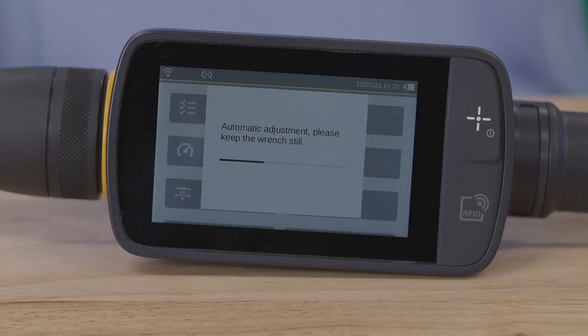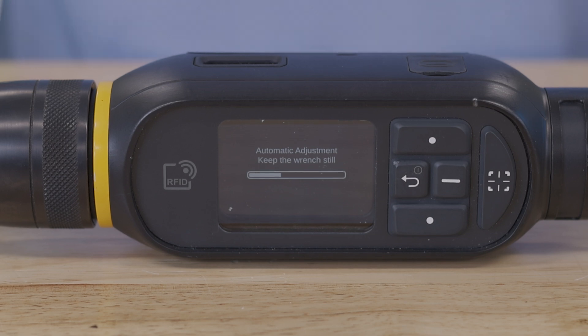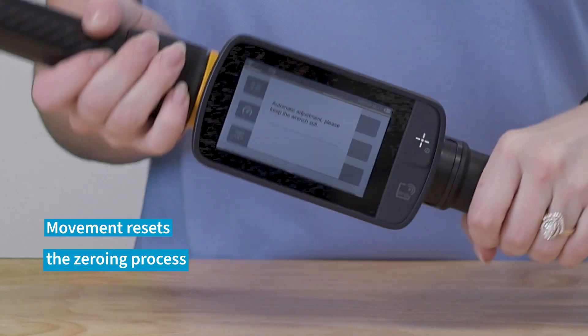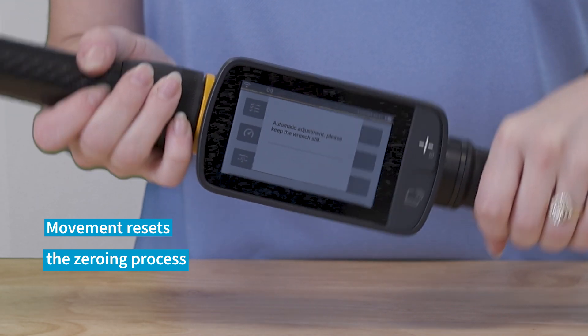Once the smart head and the controller are locked together with the ferrule, hold the tool still so it can complete its zeroing process. This usually takes under 10 seconds. Note, it may be easier to place the tool down on a flat surface to avoid failing or re-triggering the zeroing procedure.